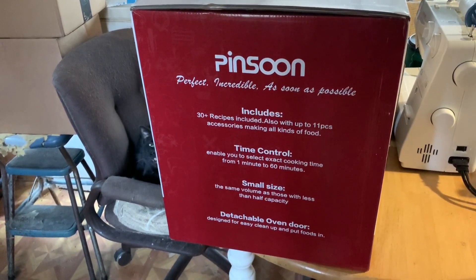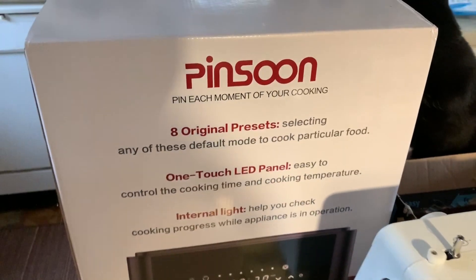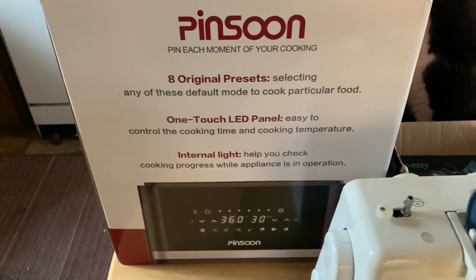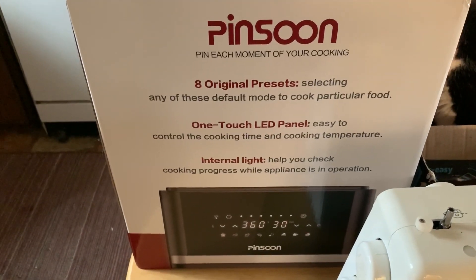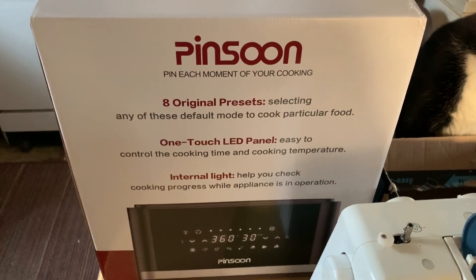Look at this everybody — they sent me this oven. Oh, I can't wait to use it. I've got to clear me a spot to put it, and then we're going to get to it.